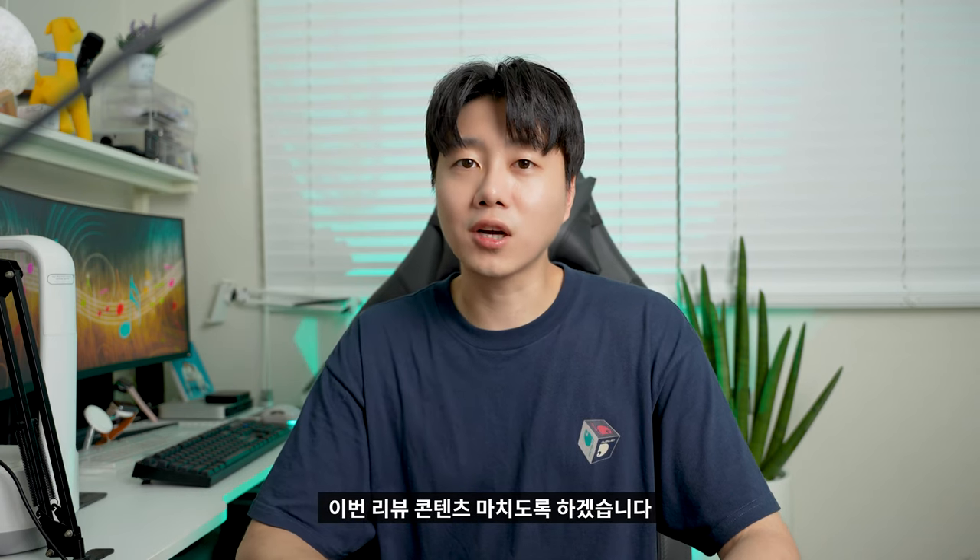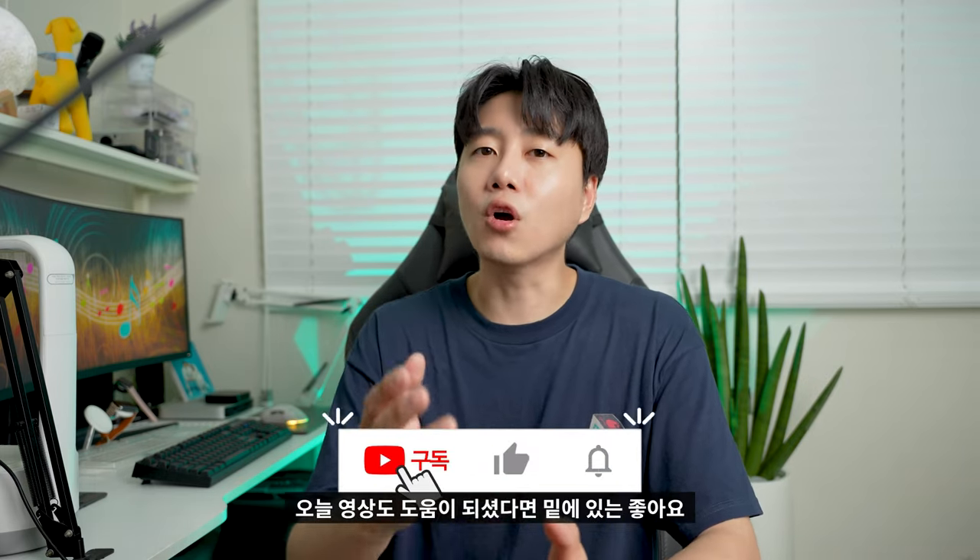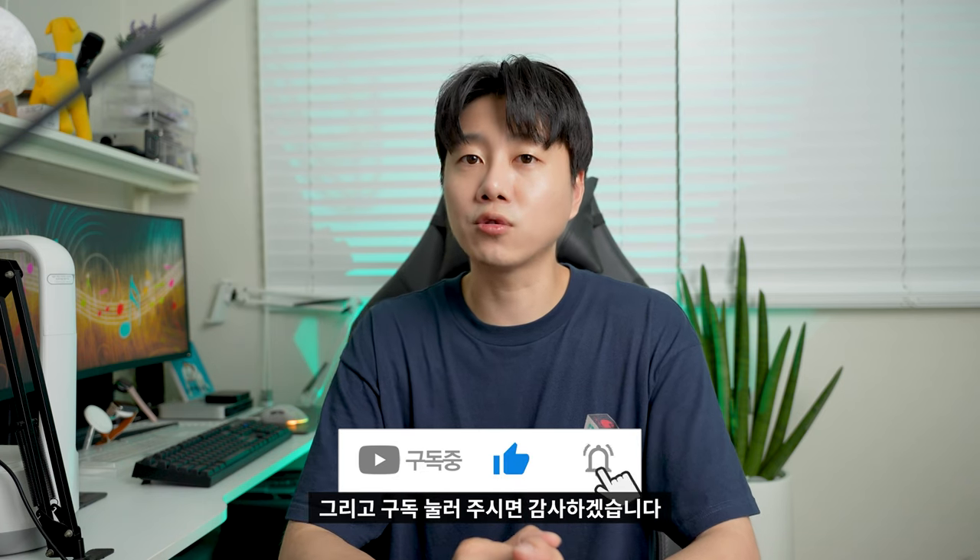I'm going to finish this review now. If you're interested in the video, please click like and subscribe. I'll see you in the next video. Thank you!